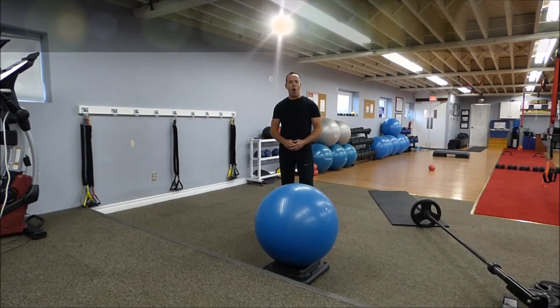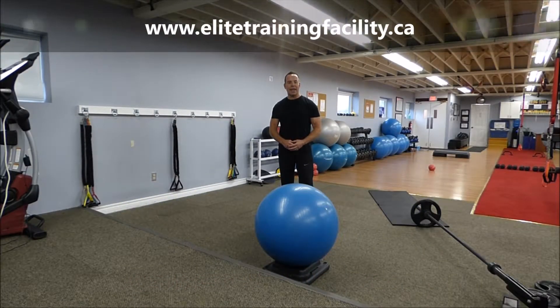Clint here from Elite Training Facility, home of Better Body Exchange, with today's exercise of the week: a rowing split squat. We only have 72 days until Christmas, so you want to get your fitness in now and get ready for all the festivities.